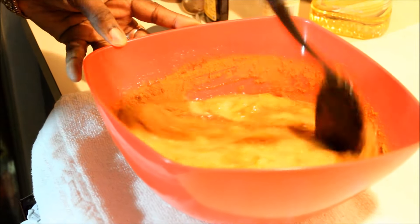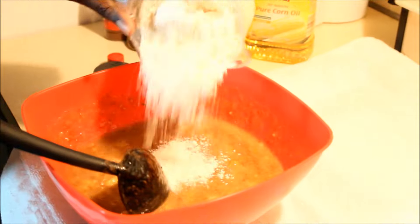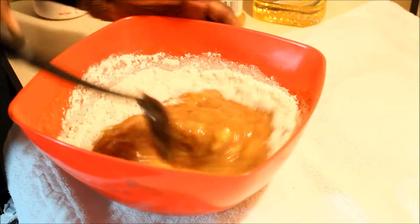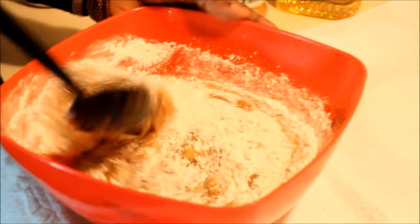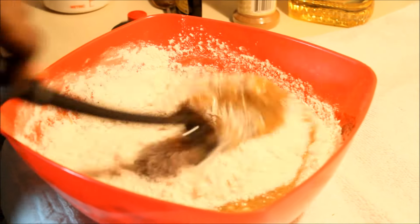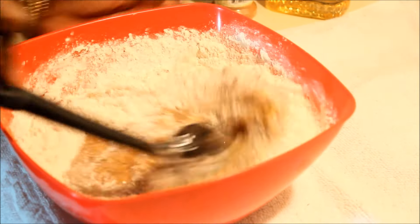Now the flour — I'm going to add a little at a time. This is two cups of flour. Just fold that in and keep folding — a little bit more flour — just keep folding it in. Good exercise for the arms!